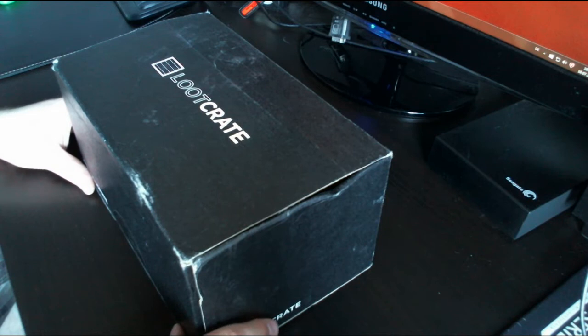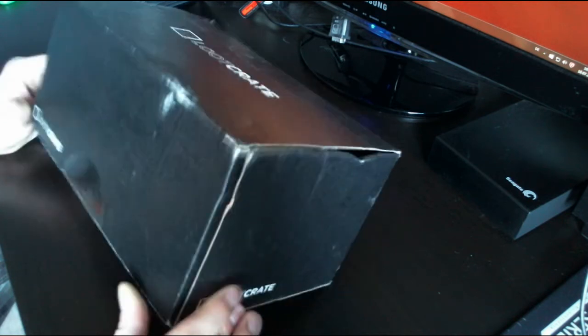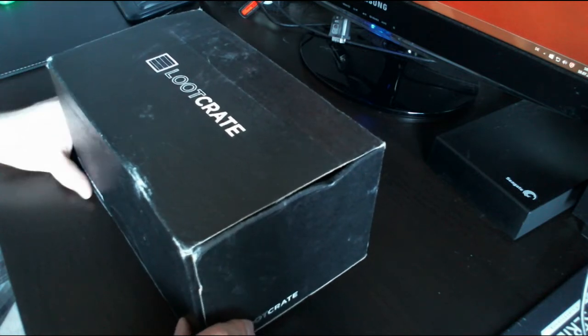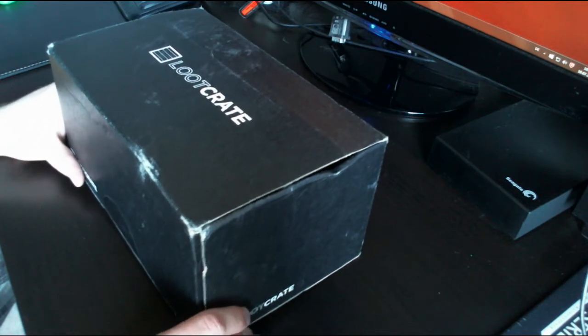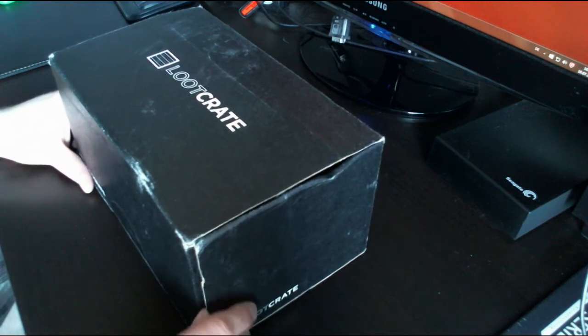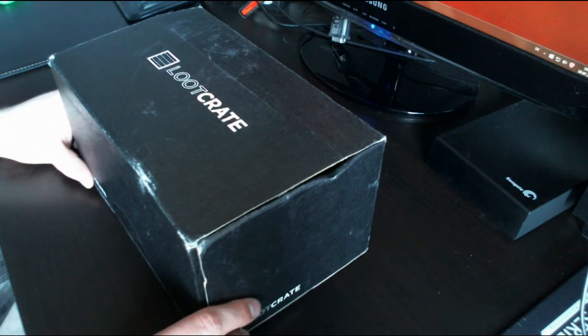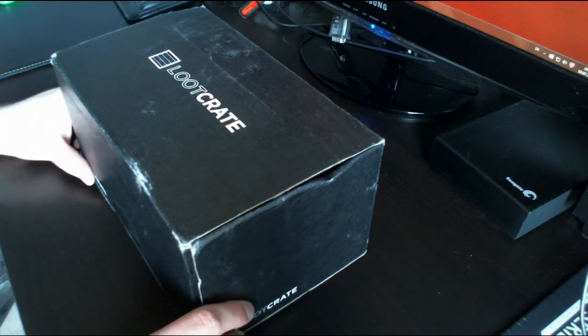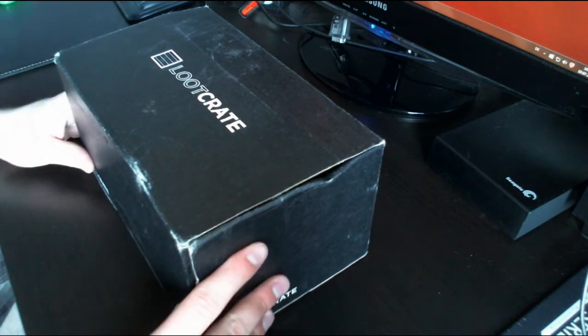The reason I'm doing a real-life video right now is to try out something new. I signed up for Loot Crate — some of you might know it. It took quite some time to get this; I ordered it in June and it's now the 10th of July as I'm recording.